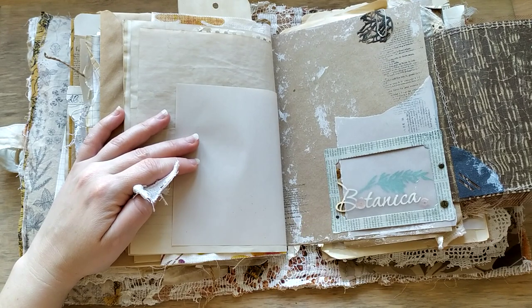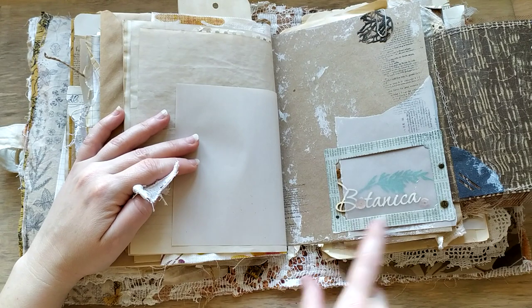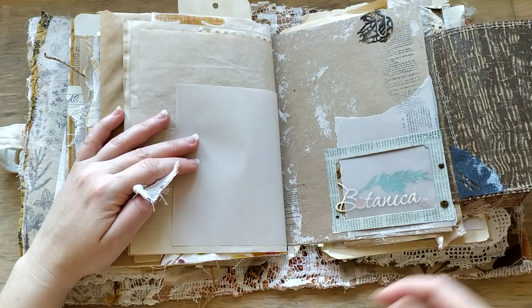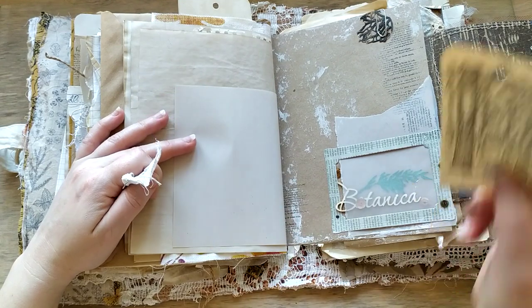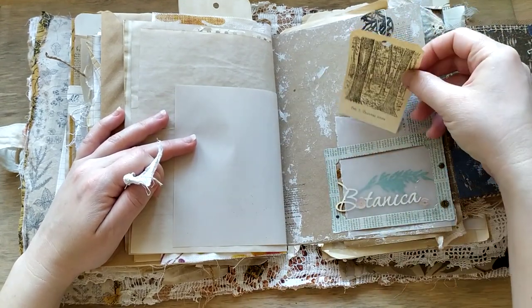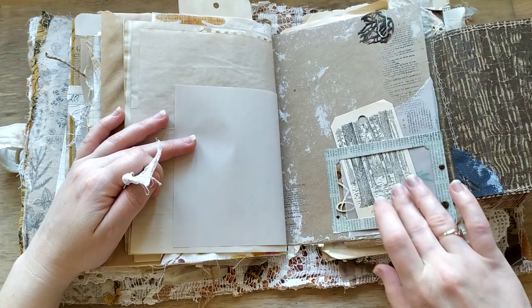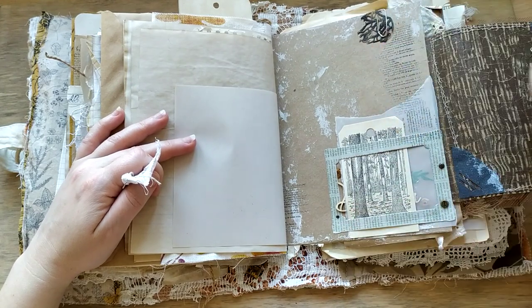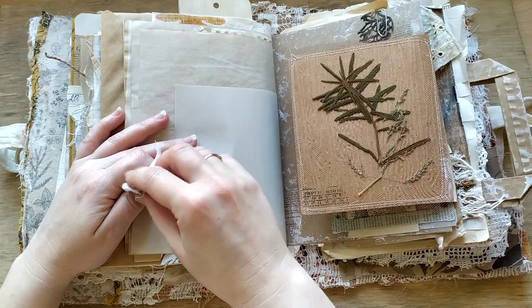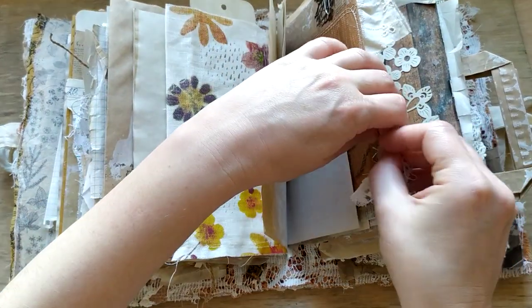It's quite fragile and I still didn't fix it, so you can move it carefully. I added some sequins just to give the transparency a little bit of a mysterious look. This is another tag made of a page of a botanical book, and it can be put here. You can see some place where you can put a picture or anything you would like. Paper clip.